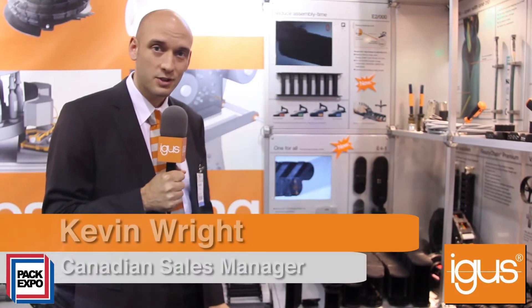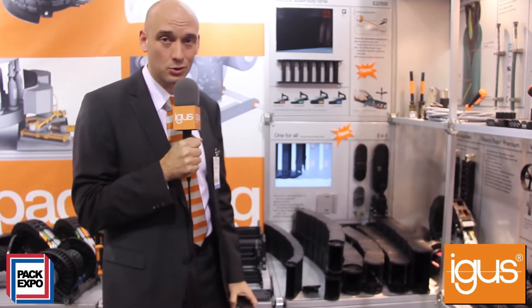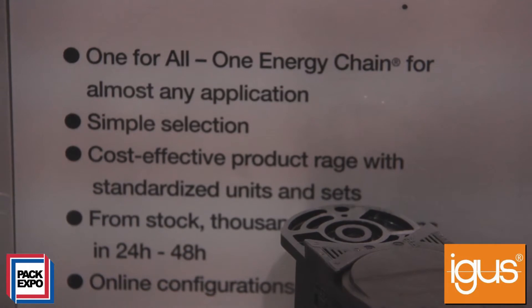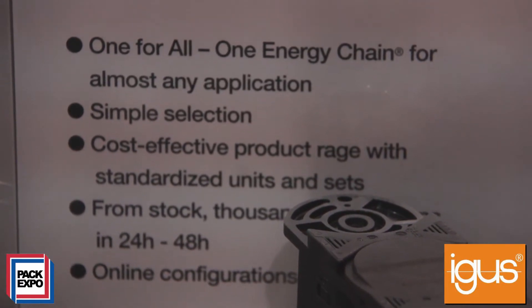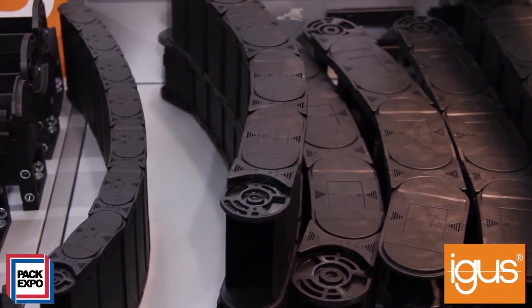Hi, it's Kevin here from Las Vegas PAC-X 2013, just to talk to you a little bit about a new product from IGUS: the E41 cable carrier series. The E41 uses some of the design parameters from some of our older chain styles to basically make one product for almost all applications in industry.